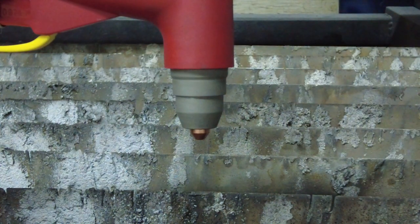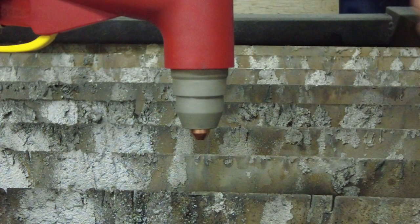Installing the EasyScriber is no more difficult than changing your plasma consumables, making it fast and simple to switch from plasma to scribe and back again quickly.